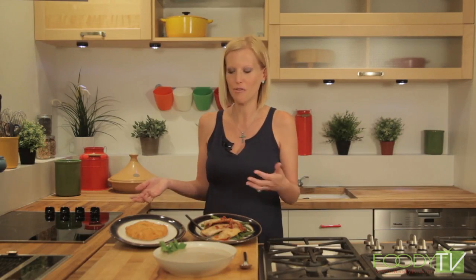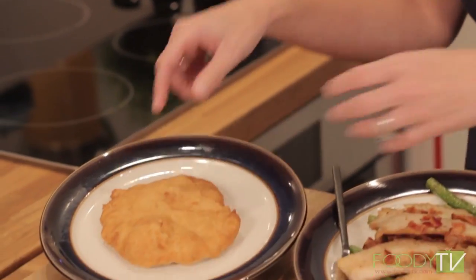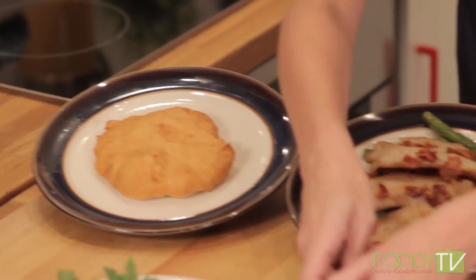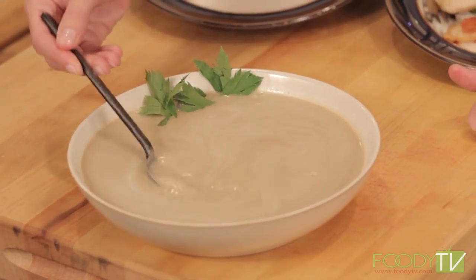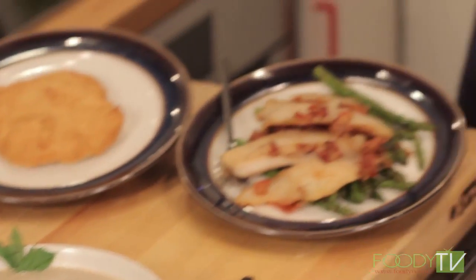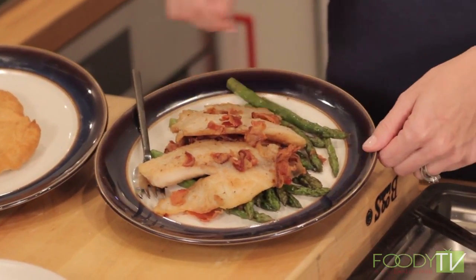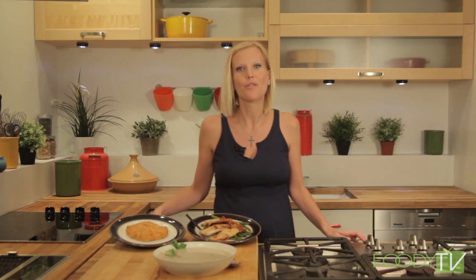Welcome back. We have all three dishes plated. We have our Navajo fry bread, fried crispy golden brown. We have our Algonquin wild nut soup — it doesn't look very appetizing because of the color, but trust me, it's delicious. And lastly, we have our trout and asparagus covered in bacon fat and bacon — an absolutely gorgeous, delicious dish. Thank you for joining me on this chapter of the story of cooking. I'm Sarah Nicholas. See you next time.